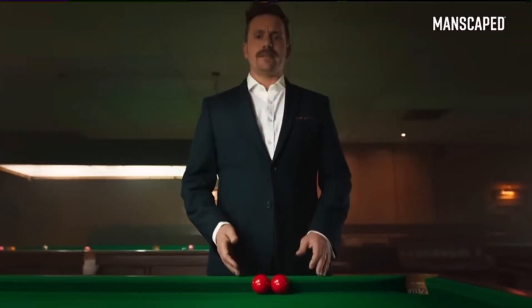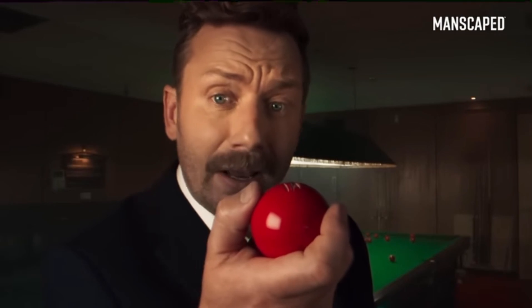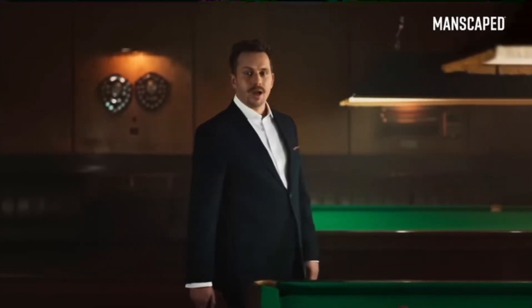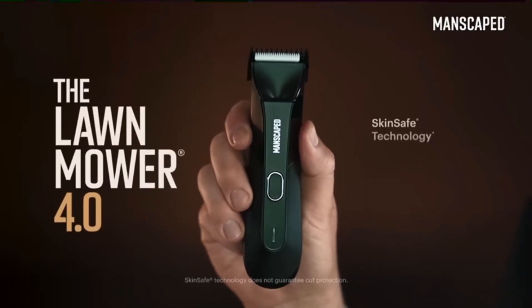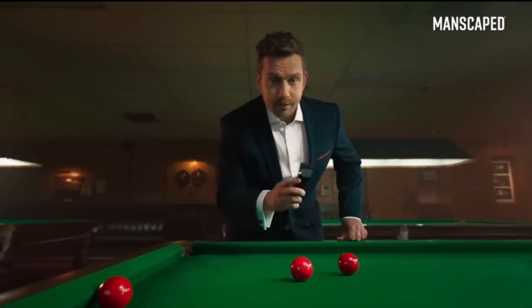Balls are delicate, sensitive, easy to damage. Someone's taken a chunk out of that one. That's why I use the Lawn Mower 4.0. It's got skin-safe technology with a replaceable ceramic blade, so you can trim with confidence.